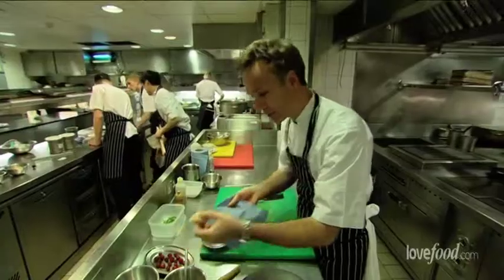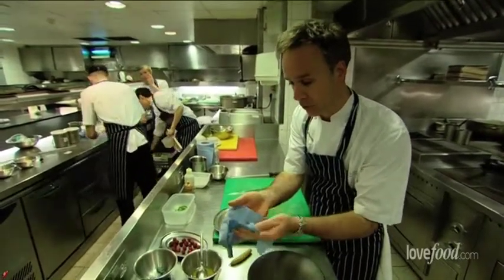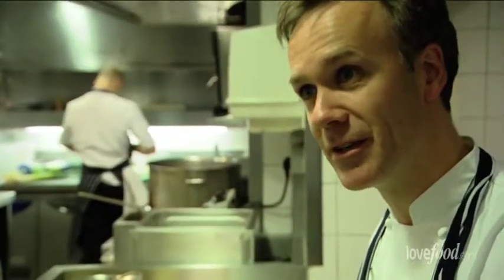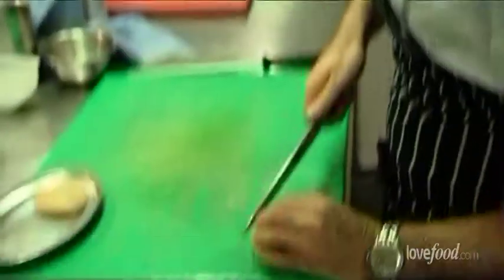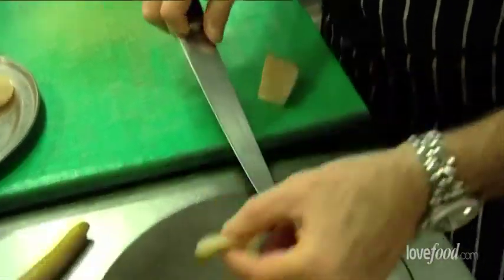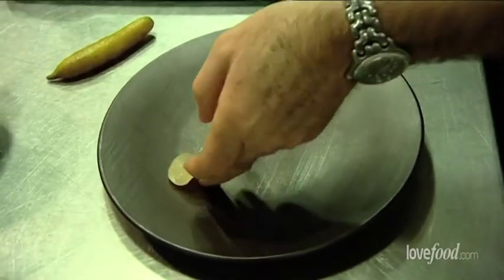So what we're going to do is take our scallop. These are hand-dived scallops from Scotland. If you really want to slice the scallop very, very thinly, the best thing to do is to freeze it first and then slice it. That's what we do here at the restaurant because we're doing so many. As you're slicing it, it just literally goes direct onto the plate.